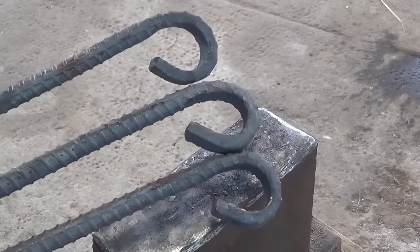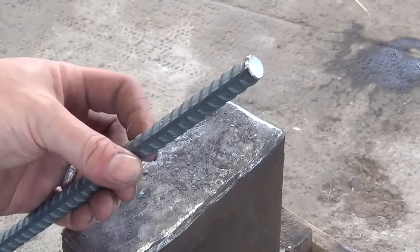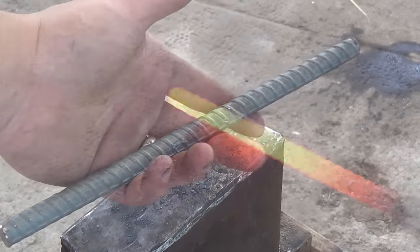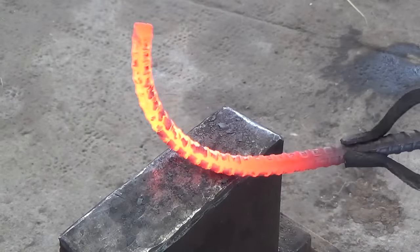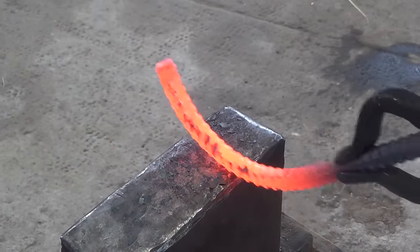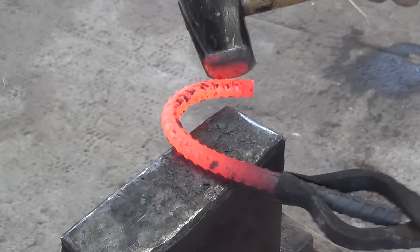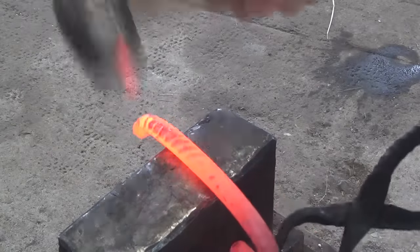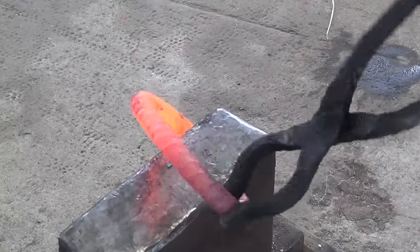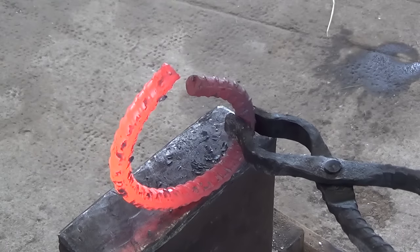Once you have all three forged it's time to start working on the central ring. The central ring is made from one of the ten inch pieces and I've just gone ahead and ground the ends down so that they're nice and smooth so they don't catch. I then take it to the anvil and start forging it into a ring working one half at a time. The trick to forming a circle without a horn on your anvil is to just form two half circles and then attempt to force them together. Once the ends are butted it's a lot easier to make any fine adjustments so that you have a nice even circle.